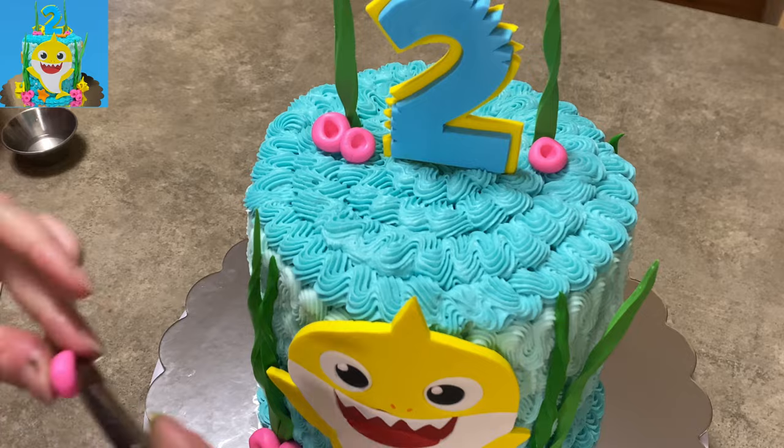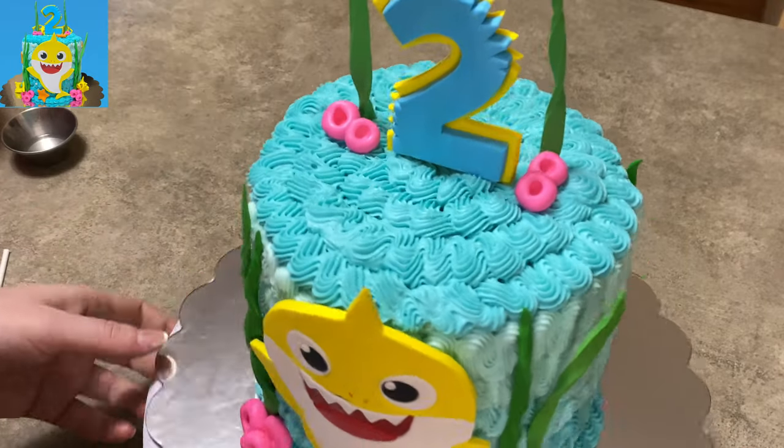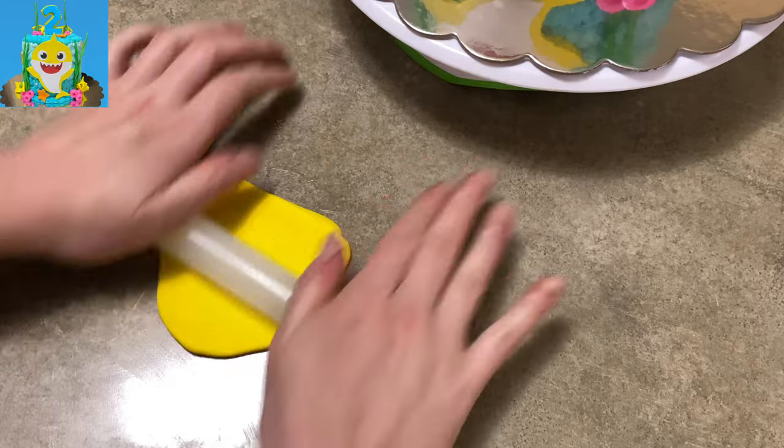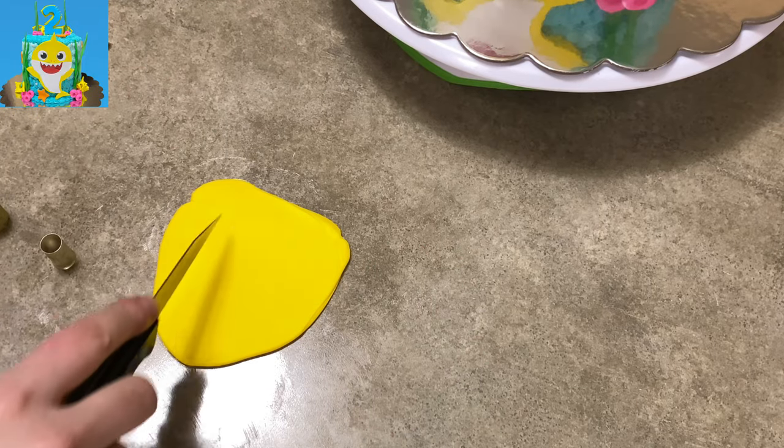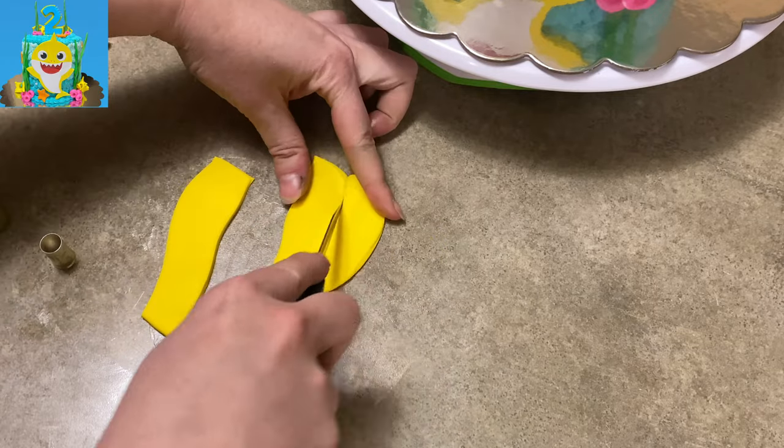I put a couple up top with the grass that's on top of the cake. You can always add more grass too — looking back, I'm like, oh, maybe I should add more, but hindsight, right? Moving on — I decided to add some kind of coral or sponge or something. This is yellow gum paste.